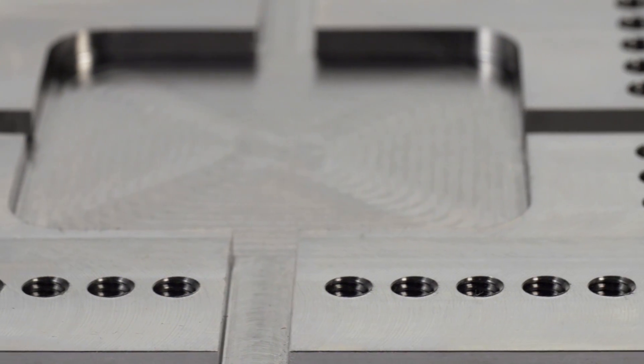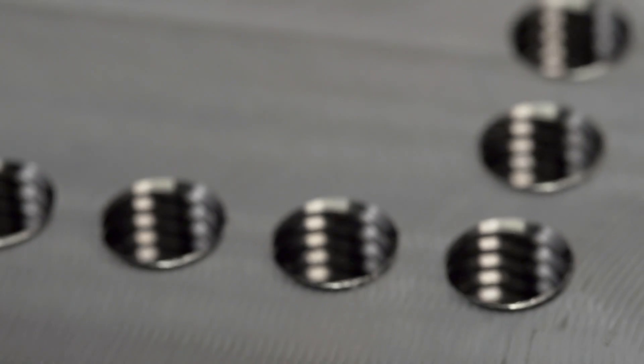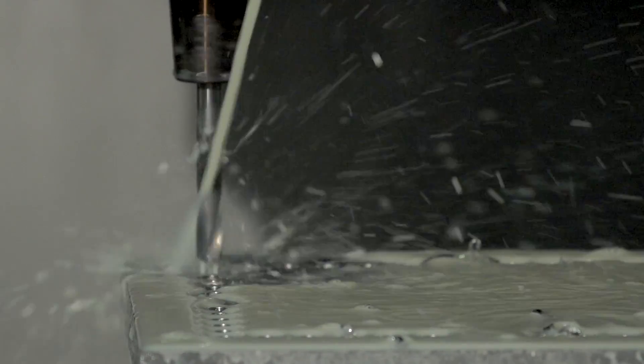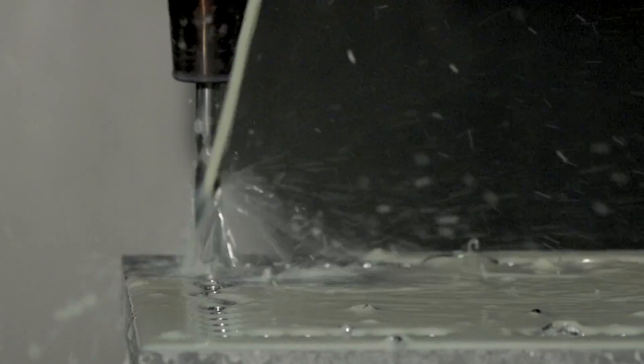For the best drilling solution in nickel alloys, capable of drilling hundreds and hundreds of holes, look no further than OSG's WHO NI drills.